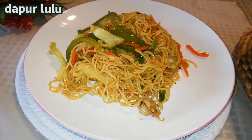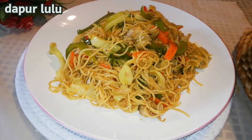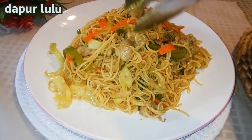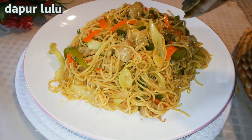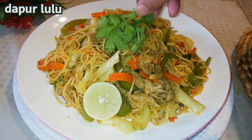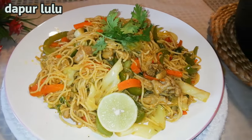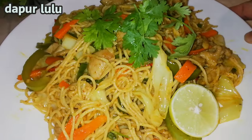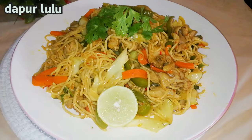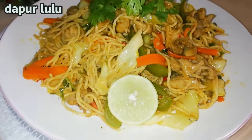Jadi Dapur Lulu punya piring baru, jadi kita ganti versi teman-teman di bulan puasa. Aku suka banget piring yang model seperti ini yang ceper-ceper gitu. Di sini tambahkan dengan lemon, dan enak banget kalau makannya diperas dengan lemon, super delicious super yummy banget teman-teman. Semoga kalian suka. Ini adalah spaghetti goreng bumbu kari, spicy delicious, super yummy. Thank you so much for watching, semoga kalian suka dan semoga bermanfaat buat kalian semuanya. Assalamualaikum warahmatullahi wabarakatuh, sampai jumpa di video selanjutnya.